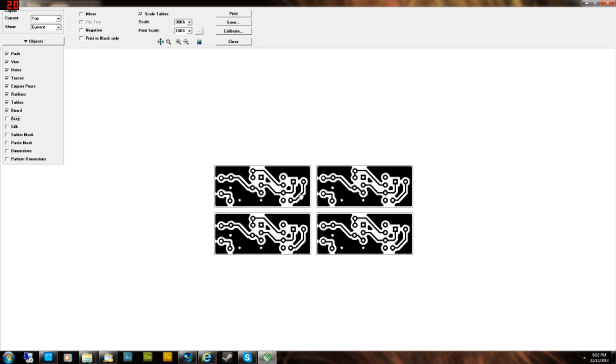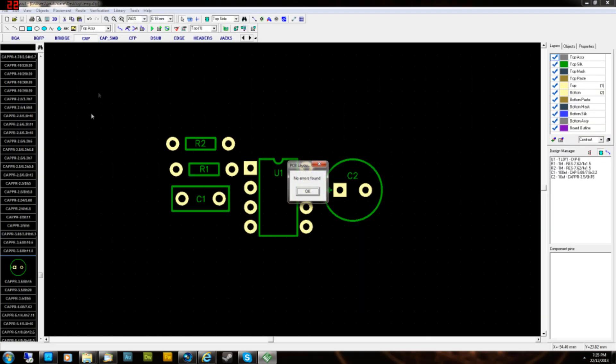That's pretty much everything to get you started with single-layer PCB layouts. Double-layer fabrication is a bit different and I'll do a separate video on that. Subscribe if you want to see the next DipTrace videos covering fabrication and how to upload your files to OSH Park, which can be tricky if you're new. Thanks for watching — don't forget to subscribe for more pedal-related videos and tutorials.